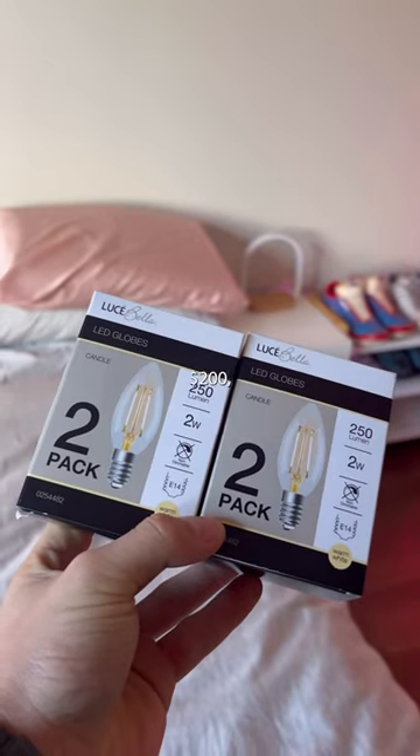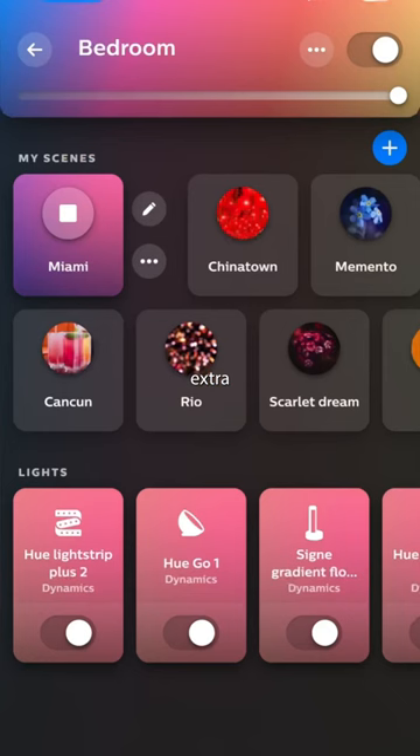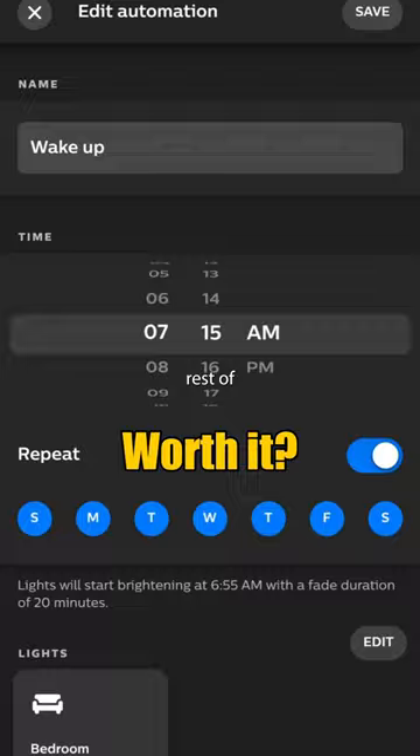Something tells me that these websites selling it for $200 are the exact same as the $40 one, but I don't know. I even spent the extra money on a smart switch, so the light is fully integrated with the rest of my house.